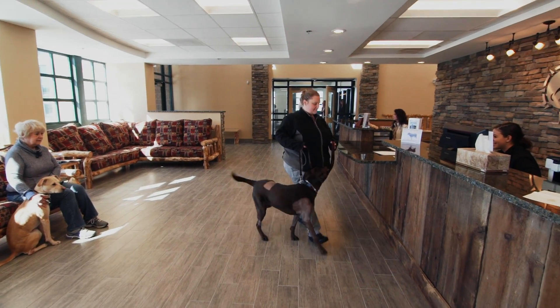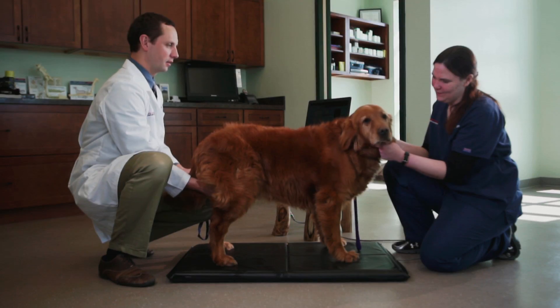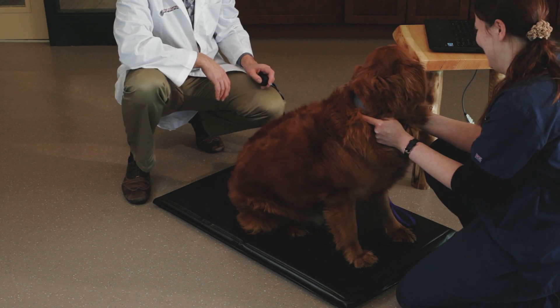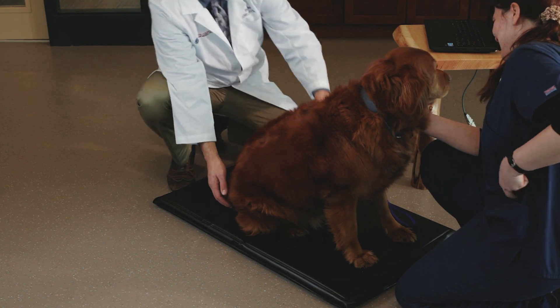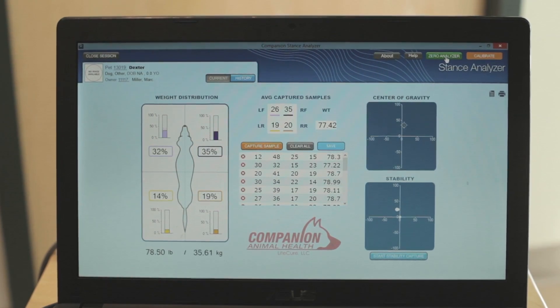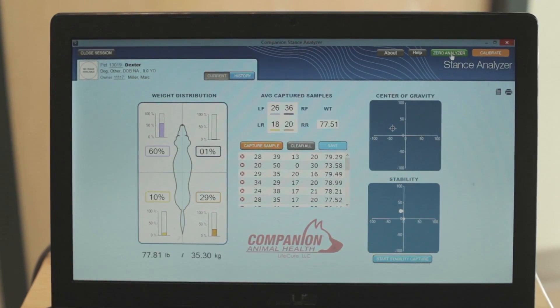Many clients will come in thinking that their dog walks pretty well. When we show them with the Companion Stance Analyzer that they're actually hiding weight or cheating, we can show them why rehab is going to be beneficial. And then at follow-up, they could see numbers showing that their pet was getting better and putting better weight versus just taking my word for it.